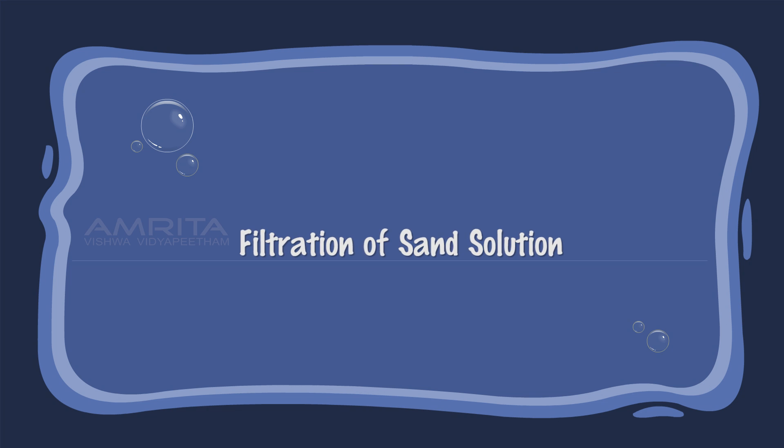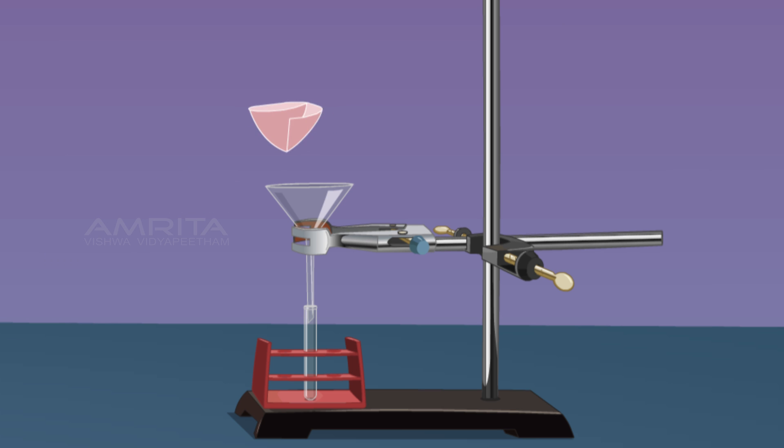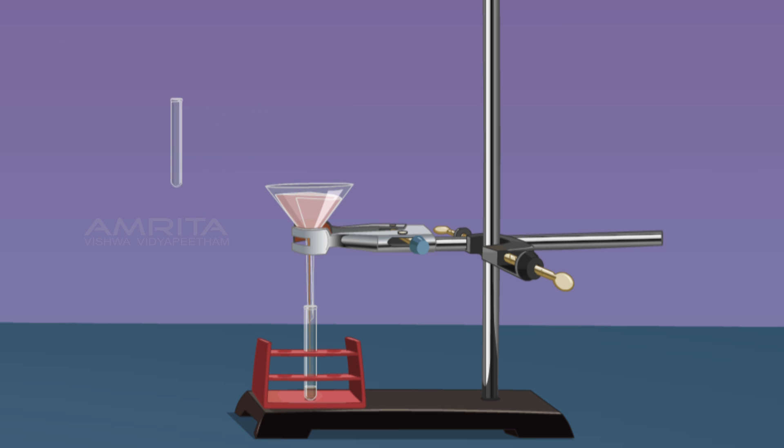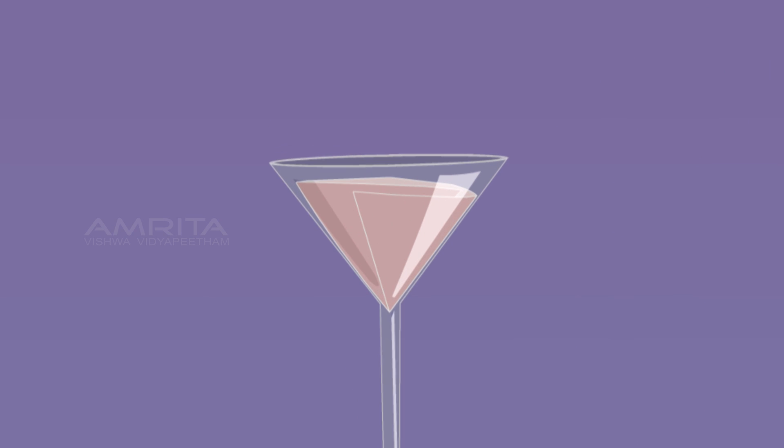Filtration of Sand Suspension: Place a funnel over a test tube using a clamp stand, then place a filter paper in the funnel. Now pour the sand suspension through the funnel. A clear filtrate is obtained and sand particles are seen on the filter paper. This indicates that suspended components of a suspension can be separated by filtration.